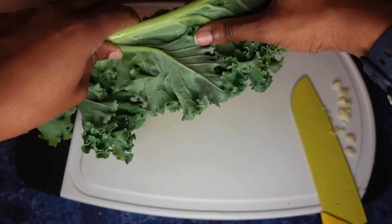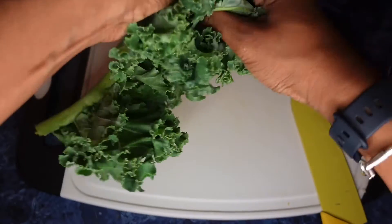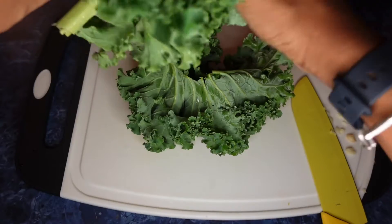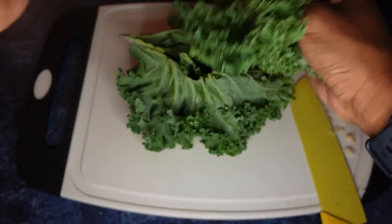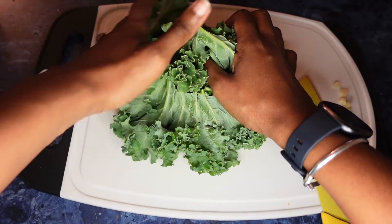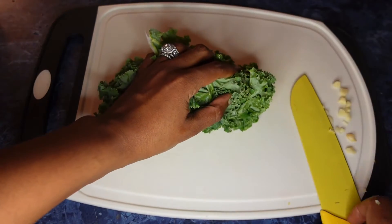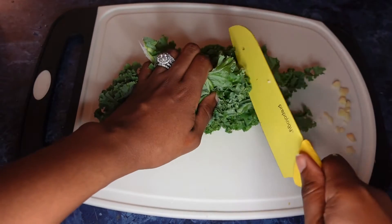The next thing is to de-stem the curly kale and roughly chop the leaves. Chrissy is always a kale eater and she knows exactly how to prepare kale, so she's going to handle that. You're going to get it together, hold it in place, and then just roughly chop through it.